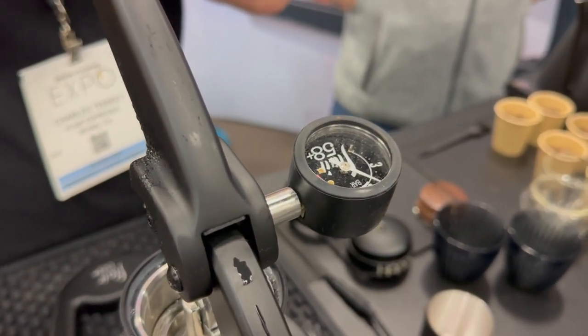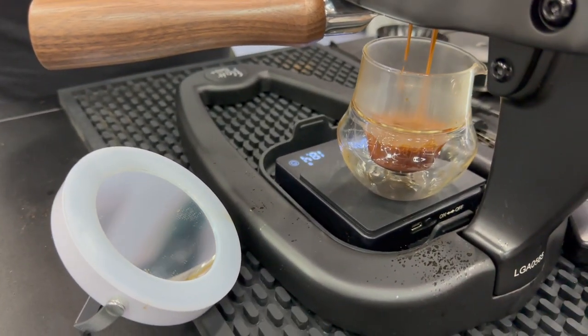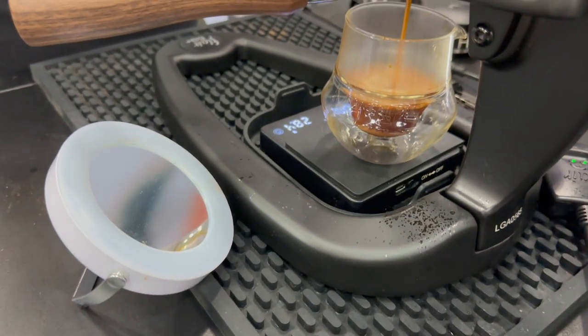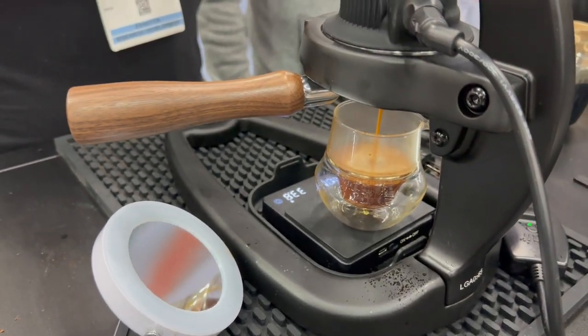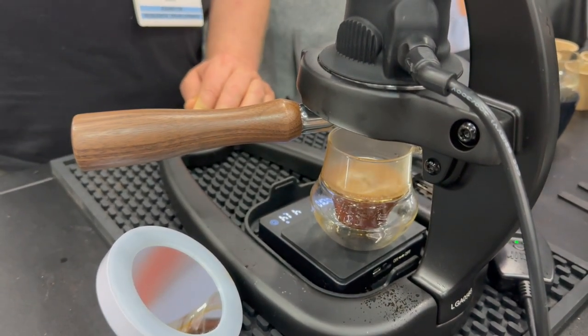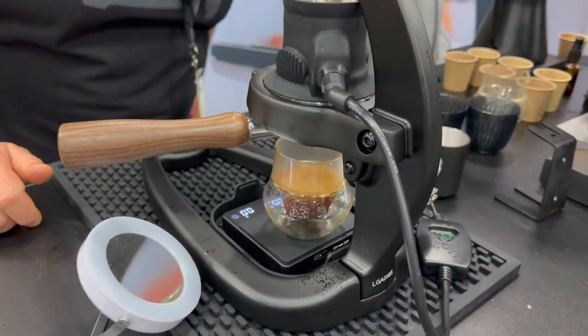We're now pulling at six bar. I have a look at the mirror and I knew it was nice — I do love the mirror. Beautiful shot, coming out nice. I'm still pulling a bit quick, so I might want to take it a bit further.